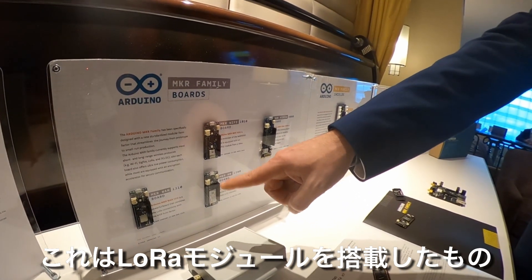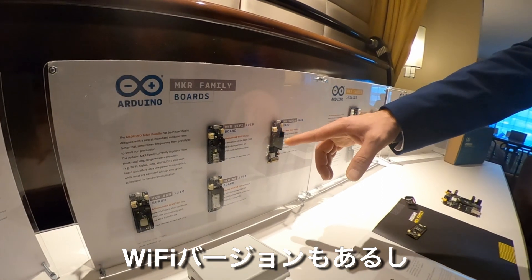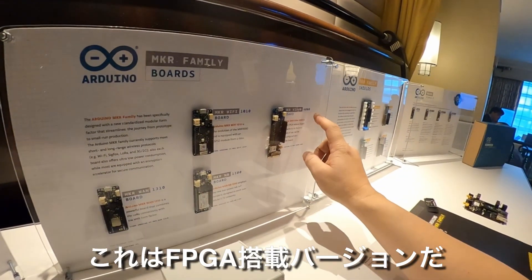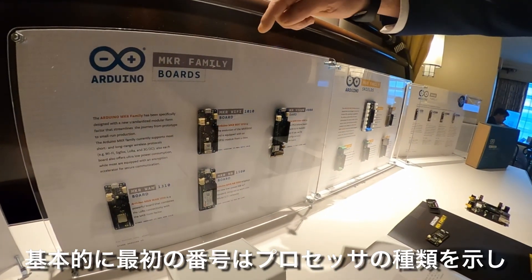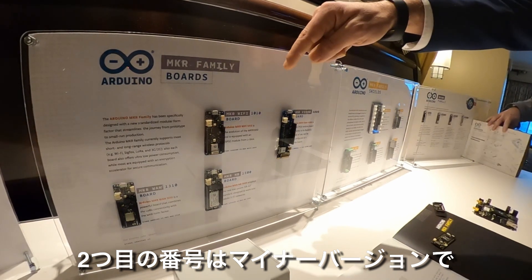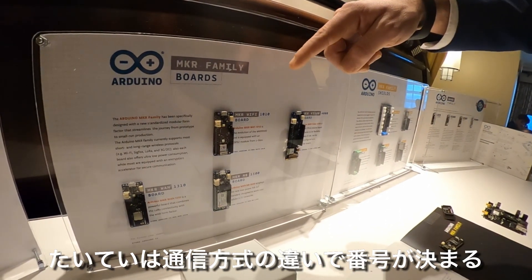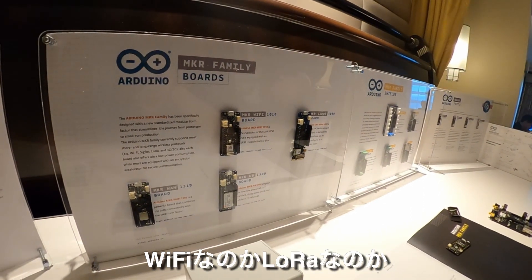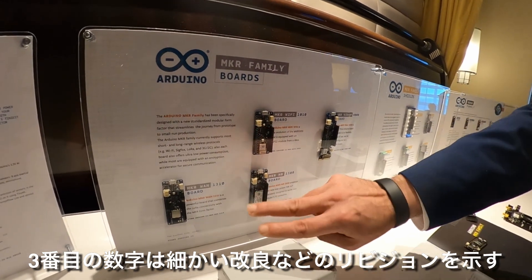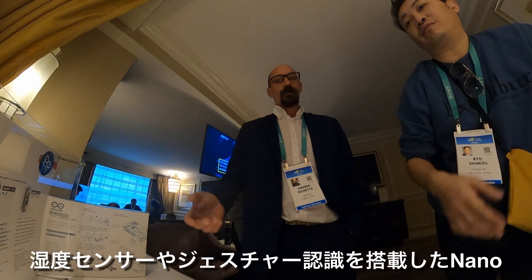The Nano family includes a LoRa module with very low power consumption in the microampere range, a Wi-Fi version, a narrowband Cat-M1 version, and an FPGA version. The model number naming convention works as follows: the first digit indicates the processor class — 1 is Cortex-M0 — the second is a minor version, and the third indicates connectivity, so 1 means Wi-Fi. For example, 1310 means Cortex-M0 with LoRa, first generation.